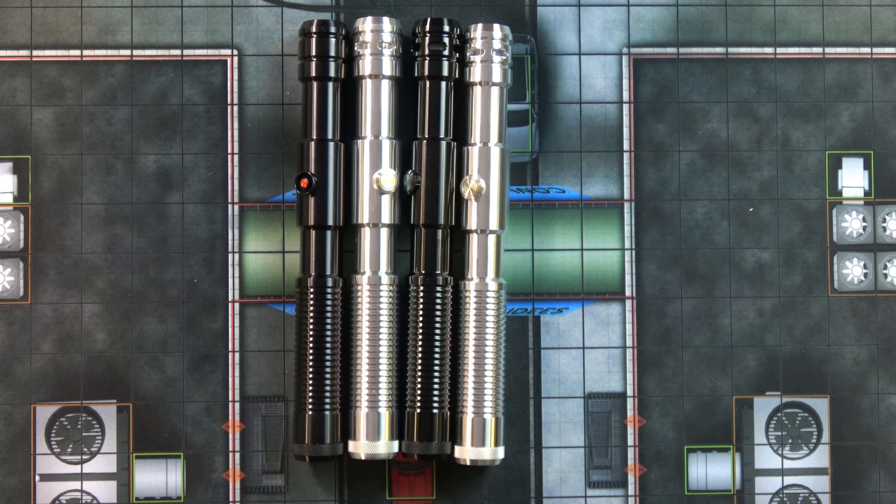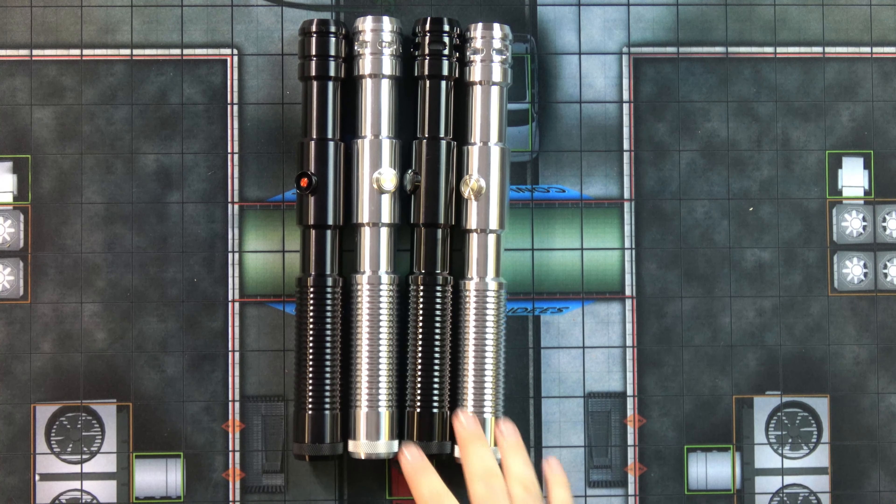Hello and welcome to my review of the Ultra Saber Sentinel V4. These three have the Obsidian V4 soundboard. This one is just a Stunt Saber. This one is in red, this one is in orange, with windowed emitters — which is an additional option — and as you can see, these three also have the AV switch.